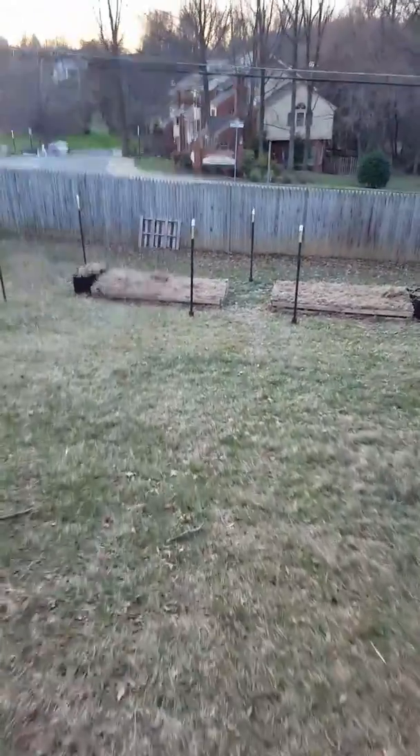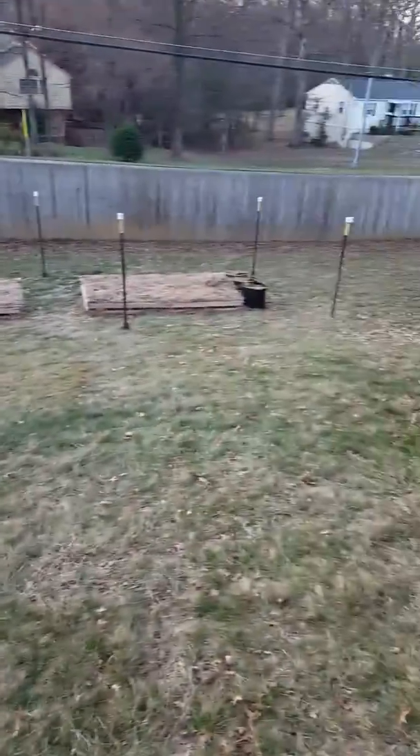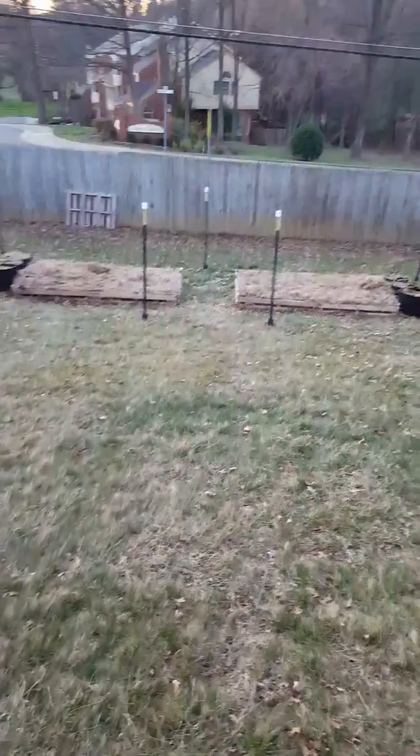So here's the garden — sorry if this is jumpy, but I'm walking. I went ahead and made two four-by-eight raised beds following the method in the Square Foot Garden book. I'm gonna go ahead and try that out this year. I put them a little bit higher than six inches.